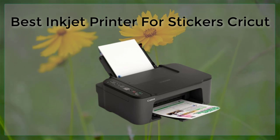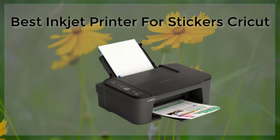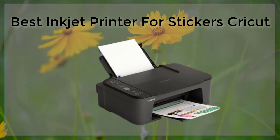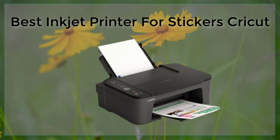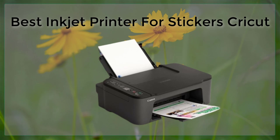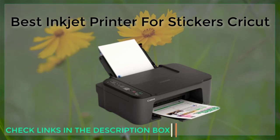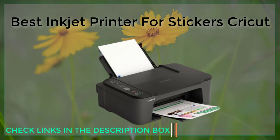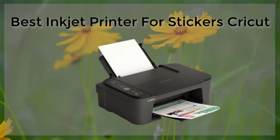Based on these criteria, some of the best inkjet printers for stickers and Cricut machines include the Epson Expression Photo HD XP-15000. This printer has a high resolution of 5760 x 1440 dpi and uses 6-color Claria Photo HD ink for vibrant, long-lasting prints. It also has wireless connectivity and can handle paper up to 8.5 x 14 inches.